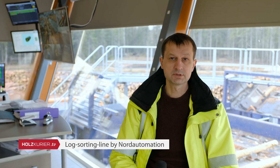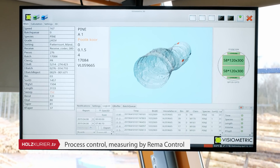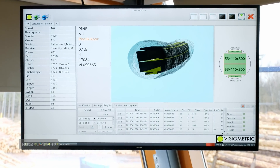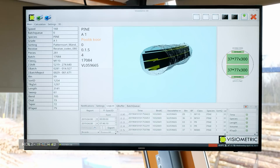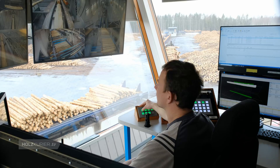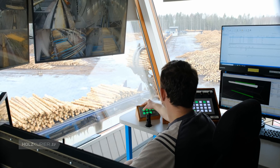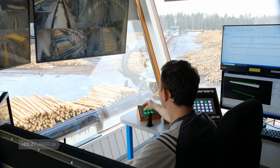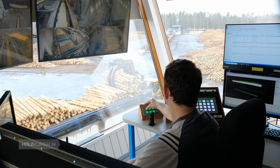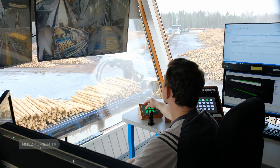Every proper sawmill starts with the log sorting. The process itself needs to be as accurate as possible and as efficient as possible. In our case, instead of diameter sorting of the logs, we are using pattern sorting, which gives us a little bit better possibilities to control the quality and the yield of the sawn timber afterwards. So we are actually planning our production a little bit more in advance than a usual regular sawmill.